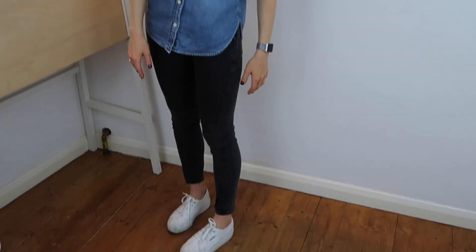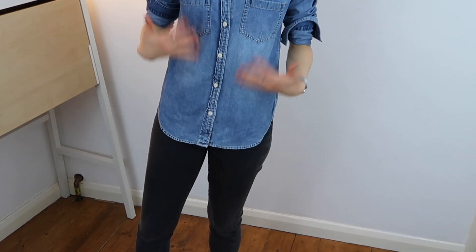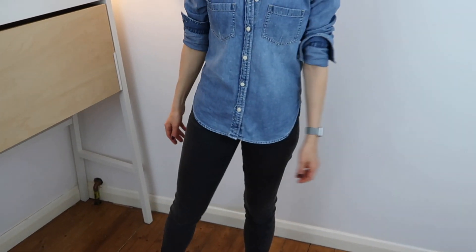Next up, I have a jean shirt, some black jeans, and my usual shoes. I'm going to show you two ways I store my pump in this scenario. First, I just have it on my waistband. Because the shirt is long enough, it kind of covers the pump and you can't really see it, so I feel pretty comfortable with it there.